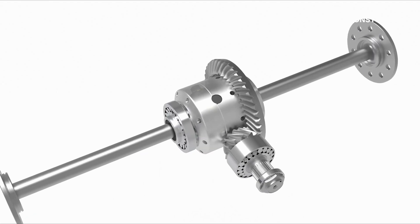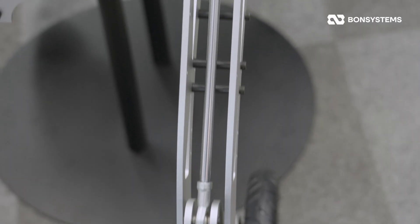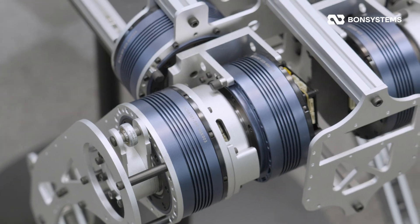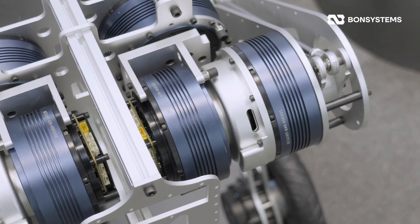Many of you suggested using bevel or worm gears in the comments. However, we decided to stick to Bond System's identity. We're leveraging the high reduction ratio of our cycloid gears to drive the links directly, keeping the design simple and robust.